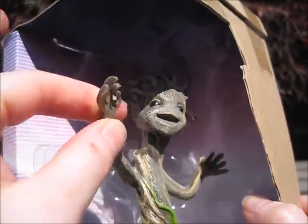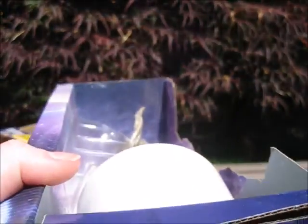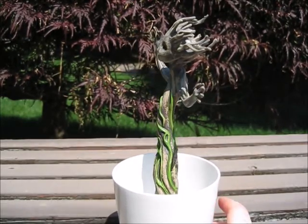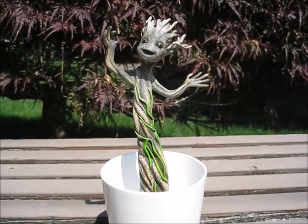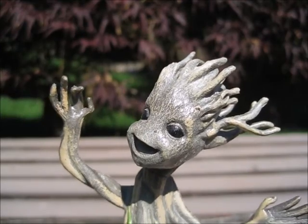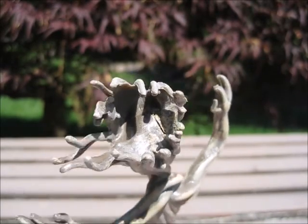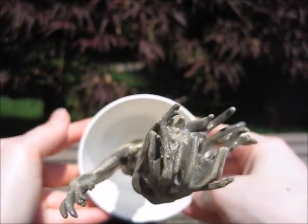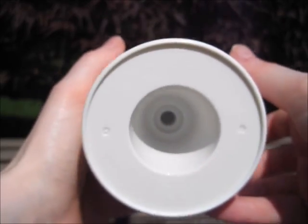I snipped Groot out and he's actually a bendable, kind of rubbery material. Having trouble getting him out of the box — you have to take him out from the bottom, so that means a lot more tape to cut off. And our little Groot is free. This is a really nice sculpt — it really looks like the little Groot from the end of the movie. He's got some green vines running up his body, his face, and that happy little Groot smile. From the top, there's nothing in the bottom of the container because that's where you're going to put all your seeds and the Wonder Soil.